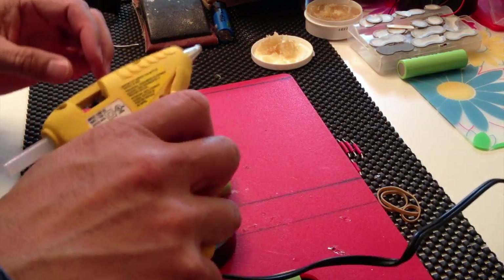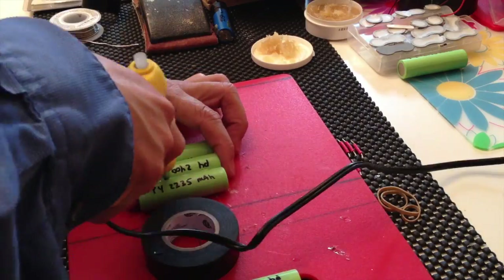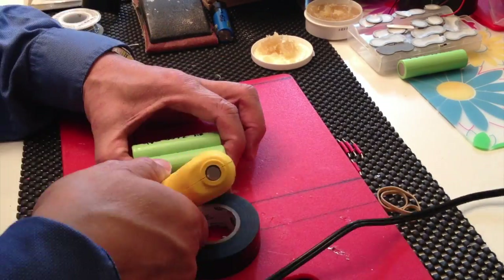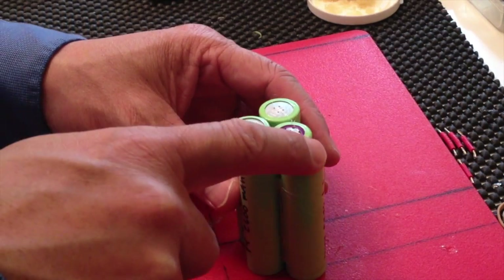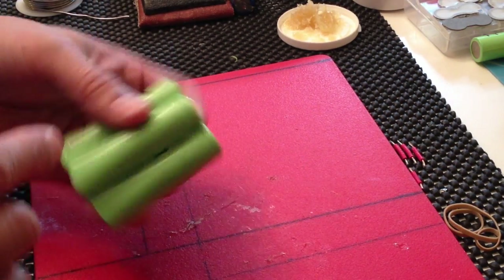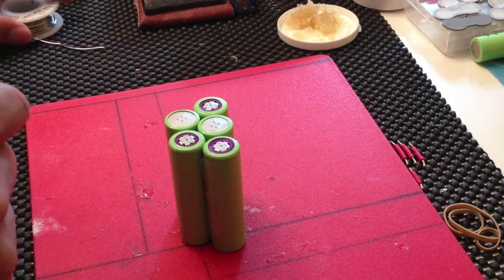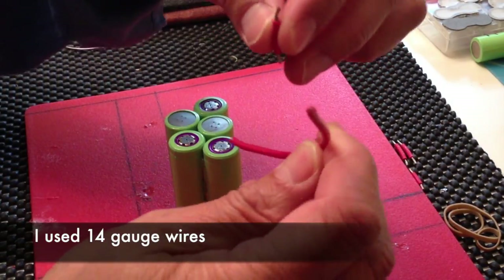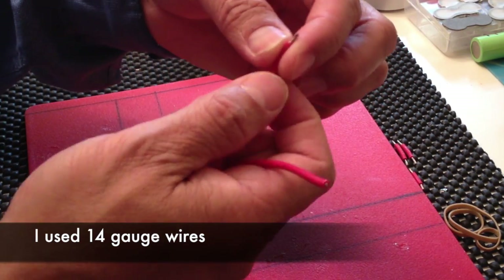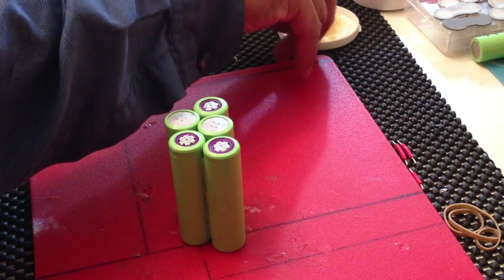It's a hot gun. I'm going to solder these in series. I use — I cut these wires here, this is probably 12 gauge or maybe 18 gauge. I just cut a little strip and add a little bit of flux to it.